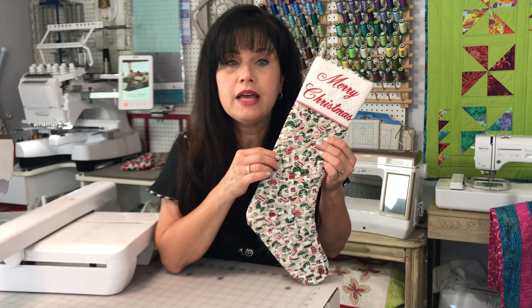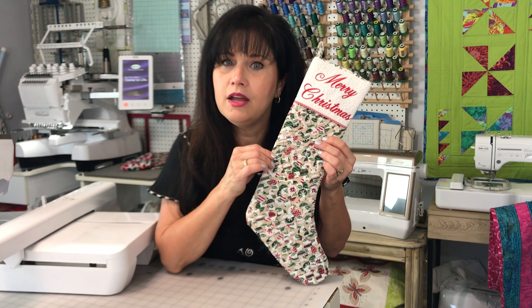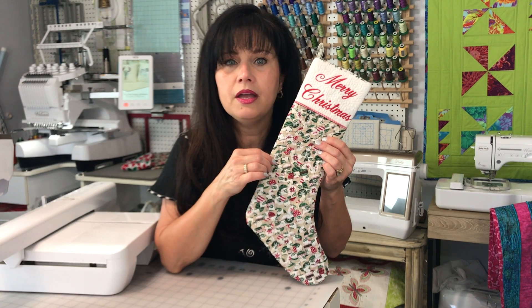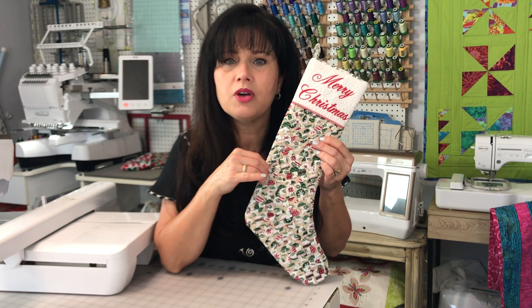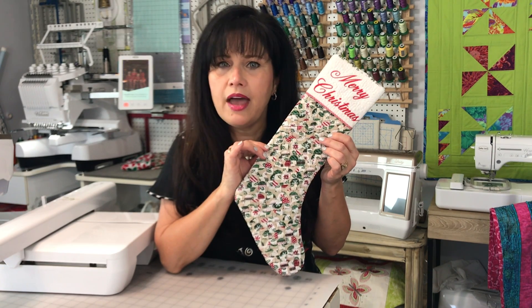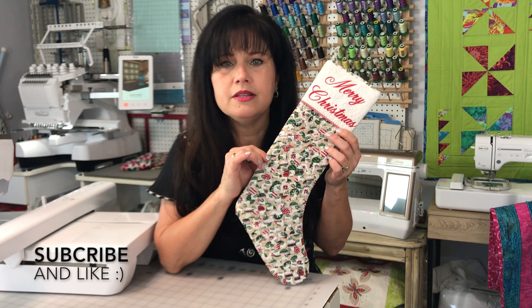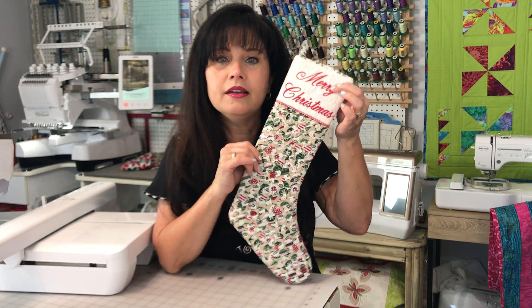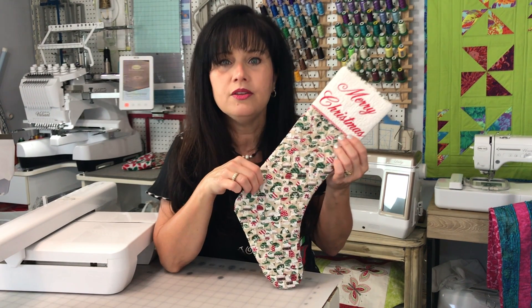If you have another attachment you want to create strips with and weave those strips, go ahead and use what you have. Maybe you just want to rotary cut some strips and think about putting a double-sided fusible on the back. Once you get them layered and weaved together, you can fuse those all in place. Just think of the things you have in your sewing room. You'll also notice on the top of the stocking design, we have some wonderful stippling — we're going to create that using our Destiny.